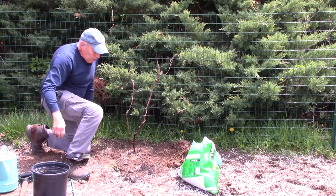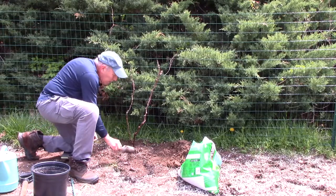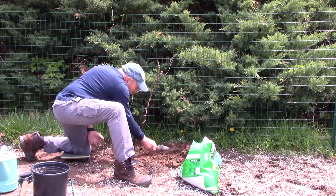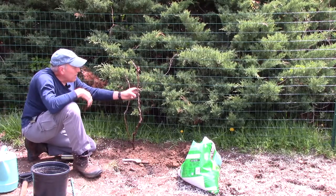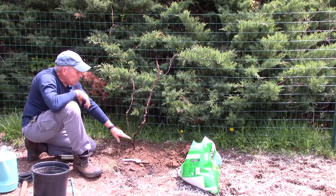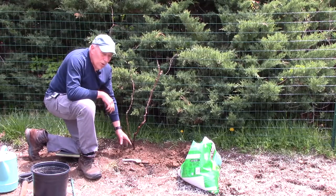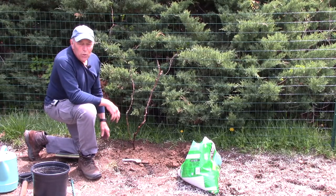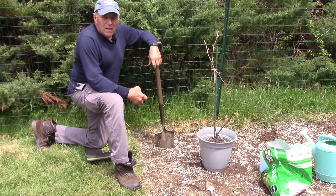That's looking pretty good — we're just going to bring in the rest of the soil. Our grapevine is now planted. It's going to grow up the wire to the top wires we'll put up in a future video. The second shoot will come off in the fall. We're going to continue to water this for probably a couple of weeks until the roots get established, and once the roots are established we should be good to go.